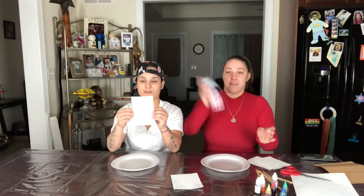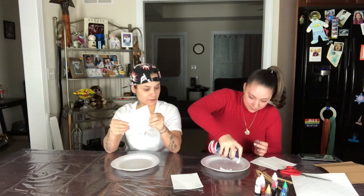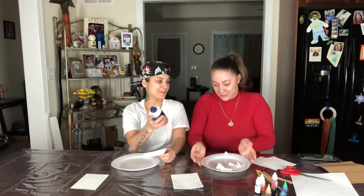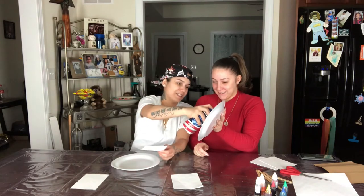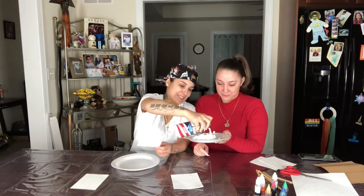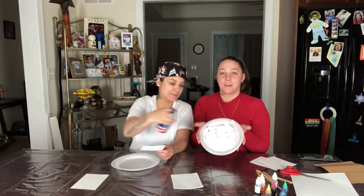So first you take the shaving cream and you spread it all over your paper. You never know how this is with shaving cream. How much do you need? Alright, that's good. Get it to look like a funnel cake.